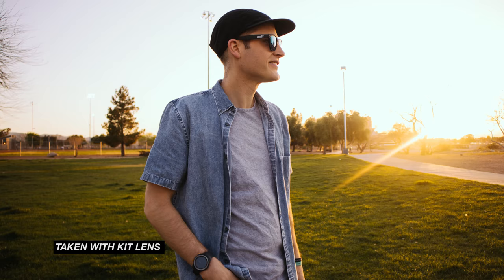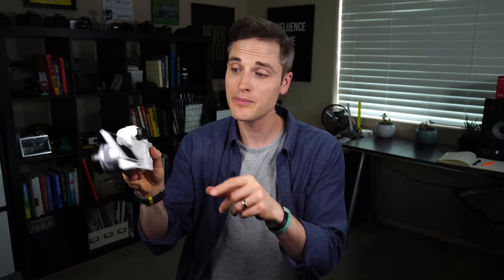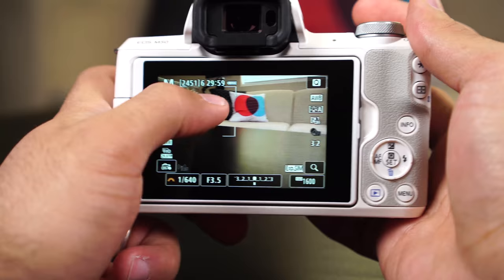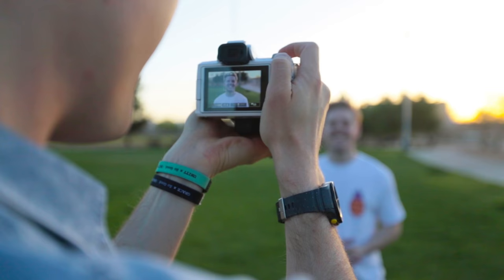Now that we've talked about the exterior, let's talk about some of the features inside. One of my favorite things is that this is an APS-C sensor — the sensor is very large for great photos, great in low light, and great video quality, and it's over 24 megapixels. So this is also a great camera for photos, even though a lot of people will be picking it up for video. The touchscreen is responsive and bright — where you touch is exactly what it reacts to, and it's very visible whether shooting inside or even outdoors.